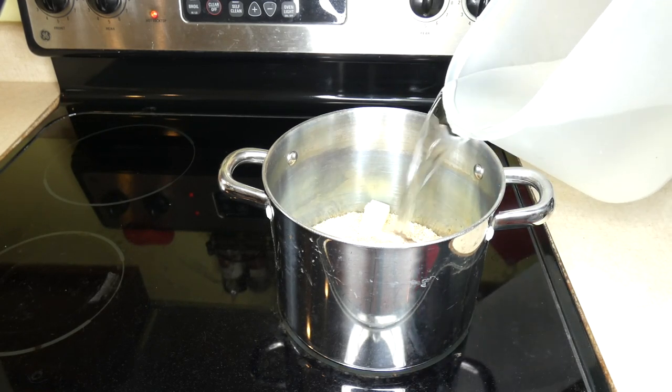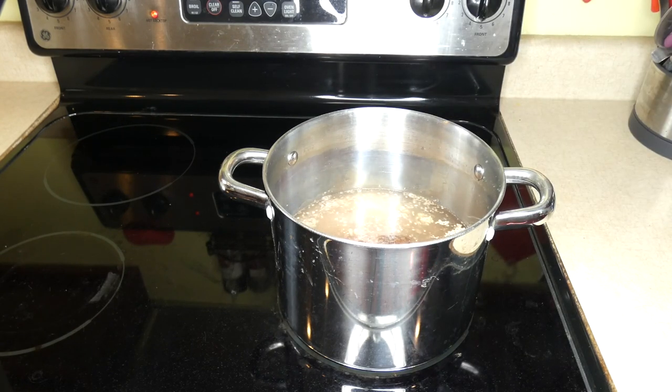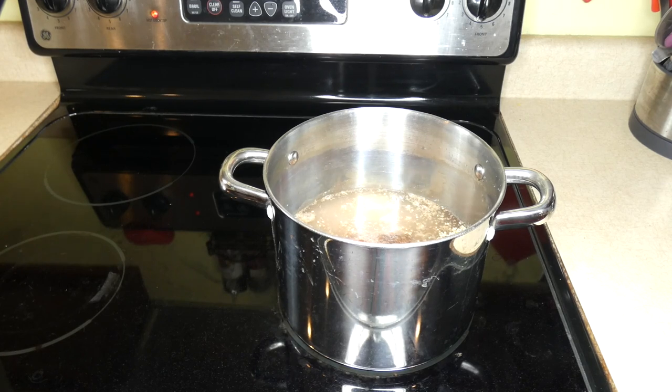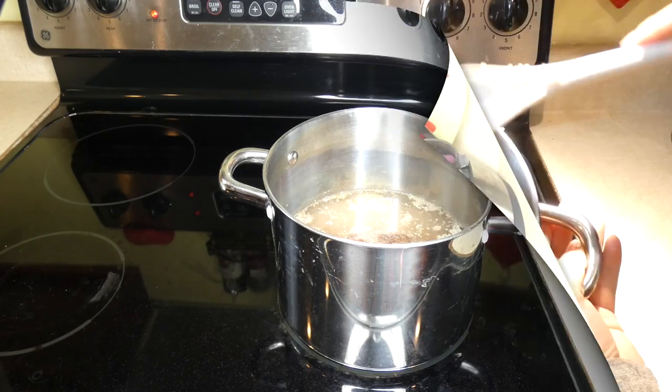Now I'm going to cover all of the ingredients with water just until it covers the top, then I'm going to bring it to a boil and let it simmer for 20 minutes. I'm going to stir occasionally and just break that ground beef up. Once this is finished cooking, I'll come back and add just a few more ingredients.